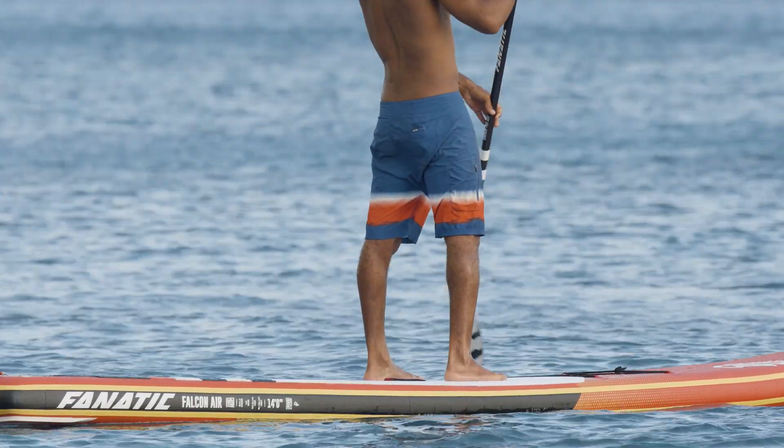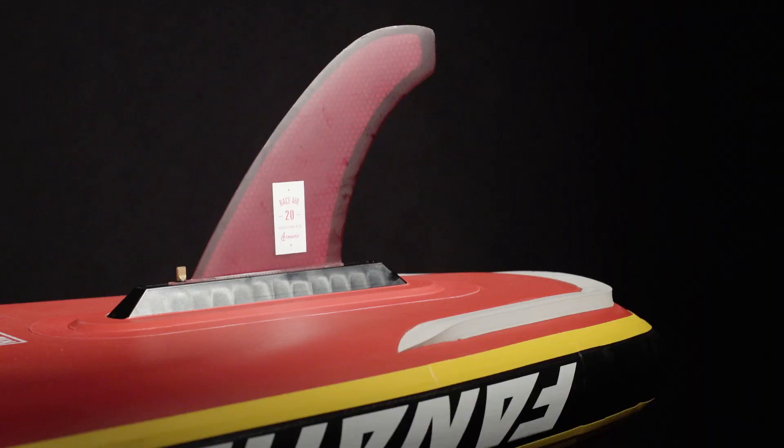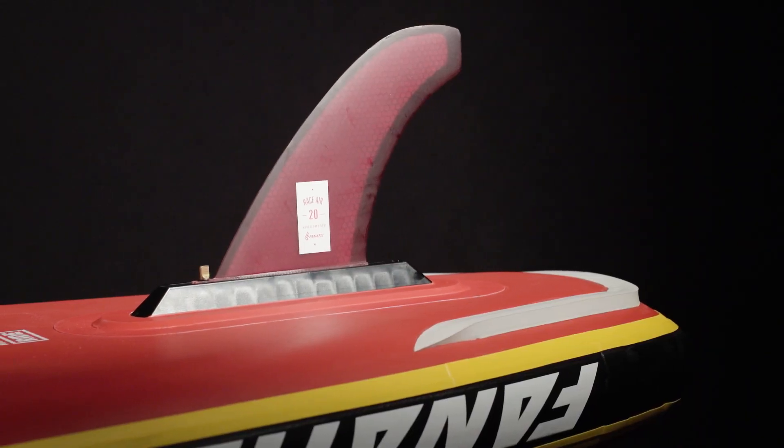Stiffness is a key factor when it comes to performance. That's why we've built the FalconAir models in our extremely rigid, high-end double-layer light technology, with additional silicon rail edges in the tail for better release.